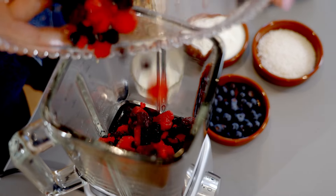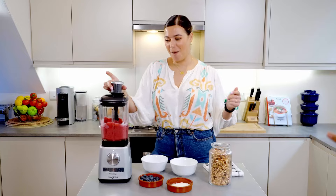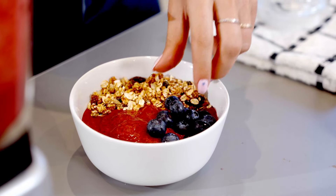This recipe is super simple — you are literally putting everything into the blender all at once. This is where your creativity comes into effect; you can top it with whatever you want.